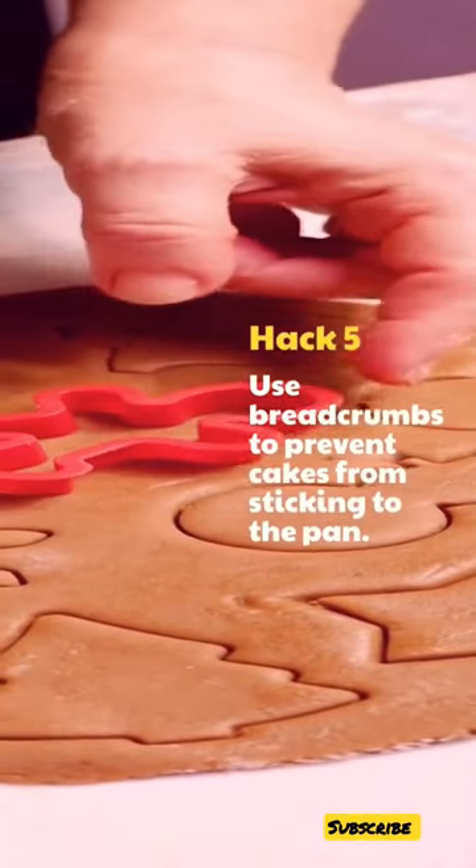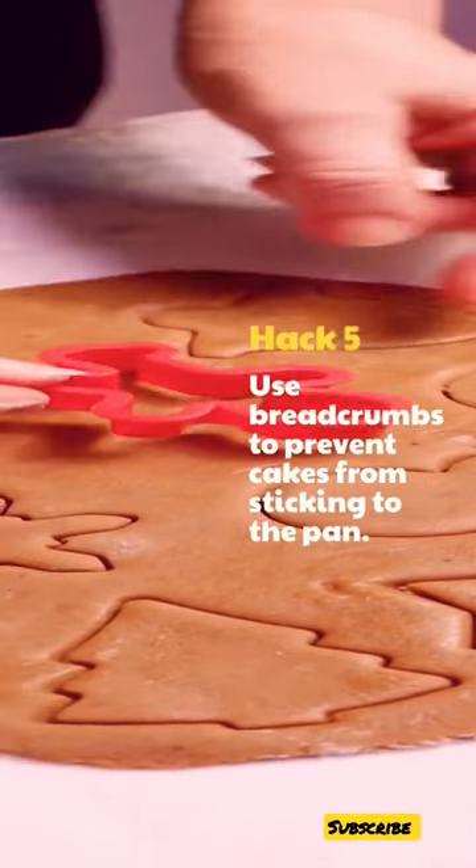Hack 5: Use bread crumbs to prevent cakes from sticking to the pan.